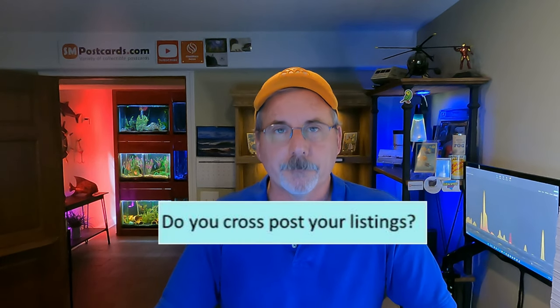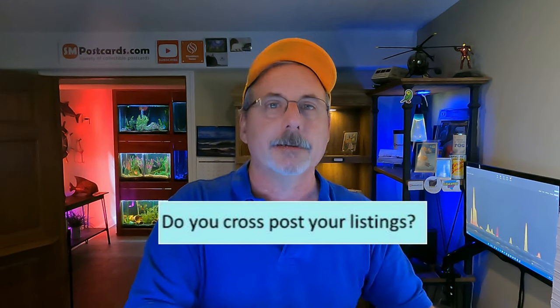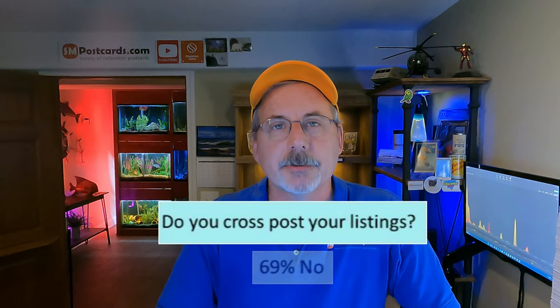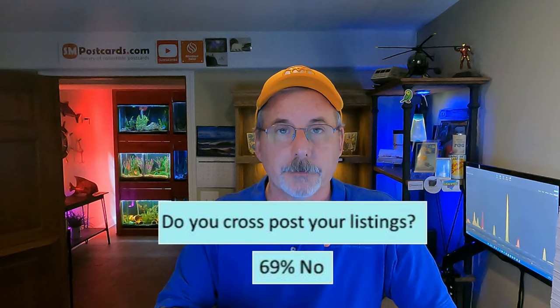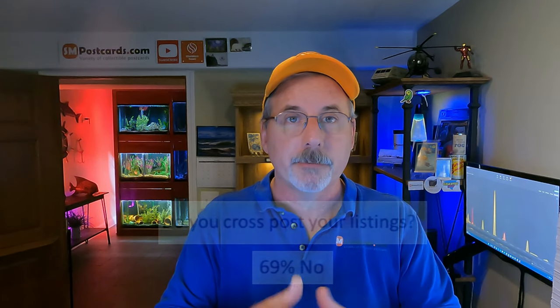The next practice: do you cross-post your listings? Cross-posting means listing the same postcard on eBay, Etsy, Hip, Bonanza, and other sites simultaneously. 69% of sellers said no, they do not cross-post. My issue with cross-posting is the management — I don't want to worry about something selling on Poshmark and forgetting to remove it on eBay, or relying on middleware apps that may not sync properly.